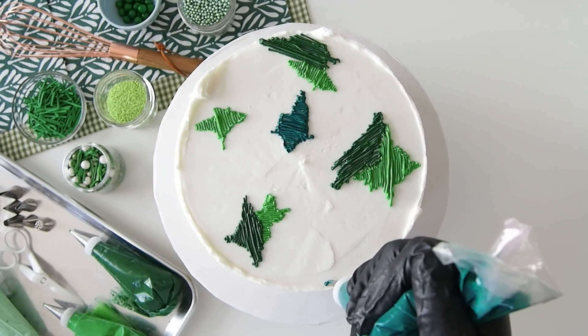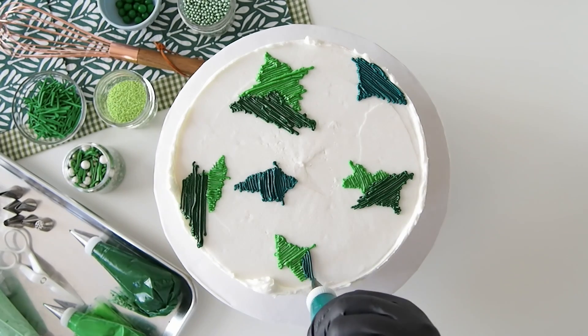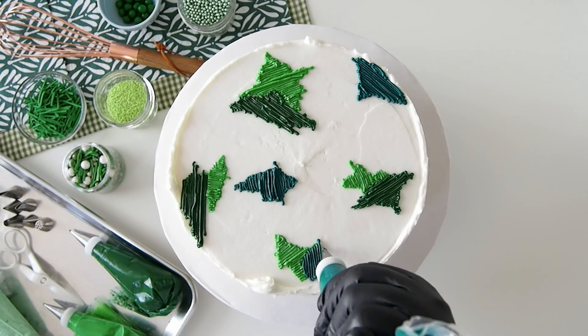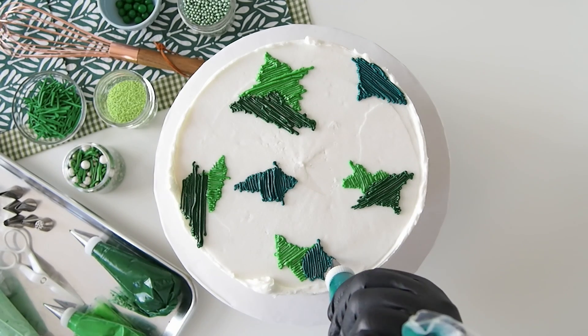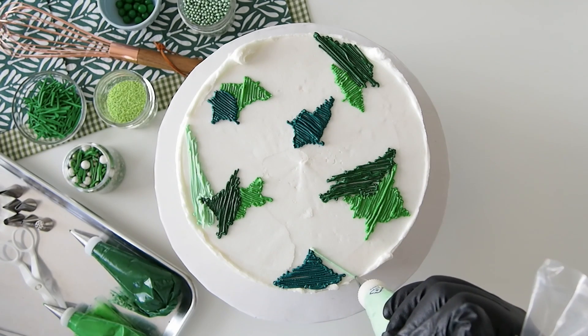In order to get a straight line when you pipe, you want to touch it and then drag and drop. So you want to touch, lift, drag and drop. It kind of sounds like a dance craze — touch, lift, drag and drop.